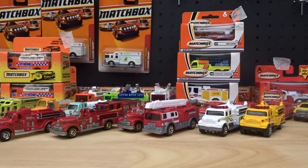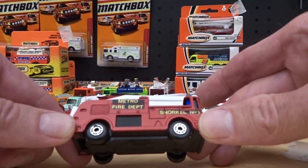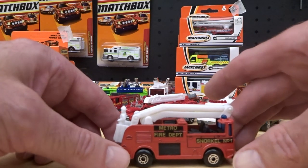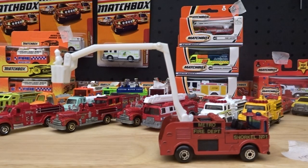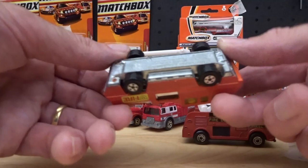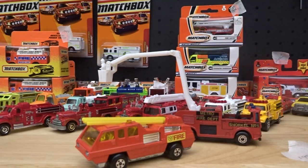We'll round this video out with two more. This one from 1982 stuck around for a few years with the very familiar dot-dash wheels — actually these are five-arch wheels. I can't find the dot-dash on there. And that takes us all the way back to the favorite and original — the Blaze Buster, I think they called it — made in England, from I believe 1978, but might be a little bit older than that.